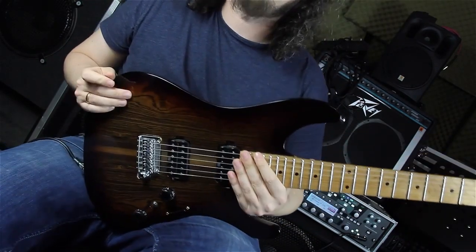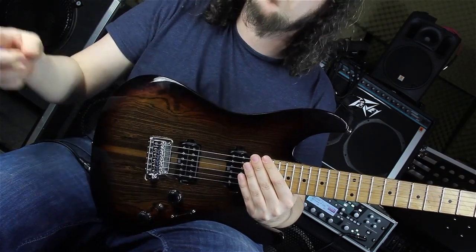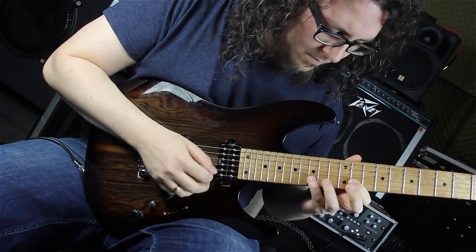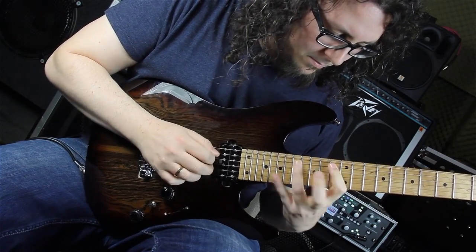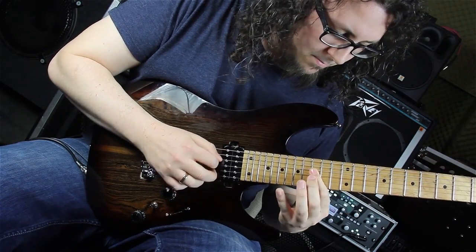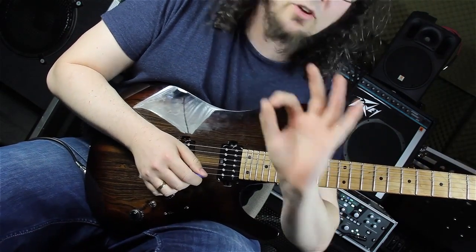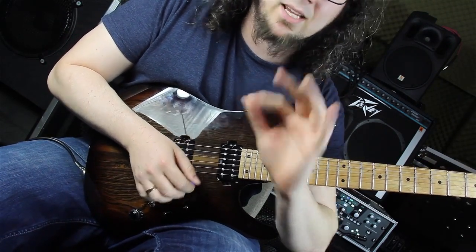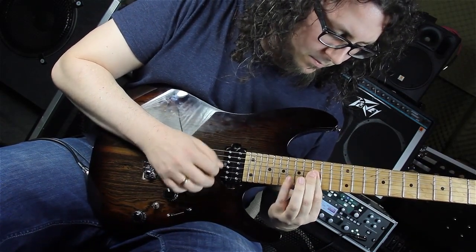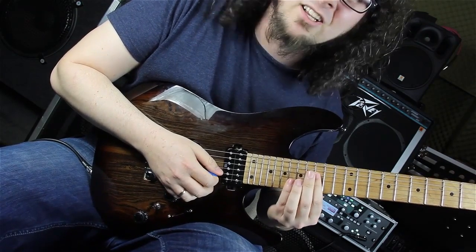Then we are playing B flat major - same shape, same pattern as in the A minor bar, but everything one fret up to B flat major. Here again for the sweeping action, use your index finger and the roll technique, otherwise you get this kind of unwanted sound. It doesn't sound so good with the distortion sound, so use the roll technique to get it clean.